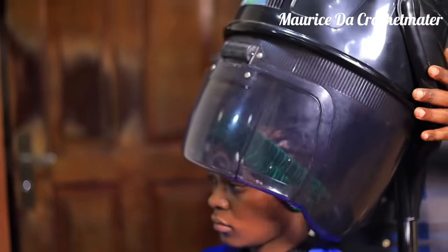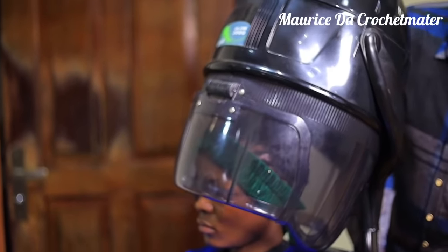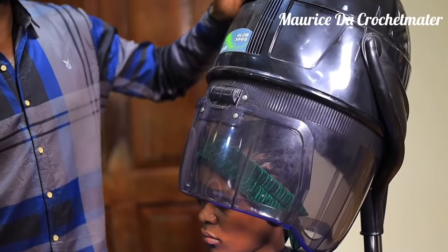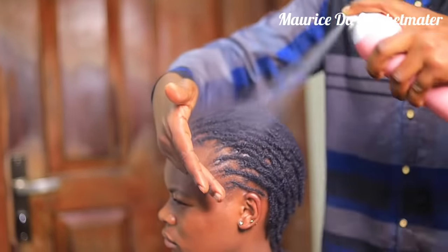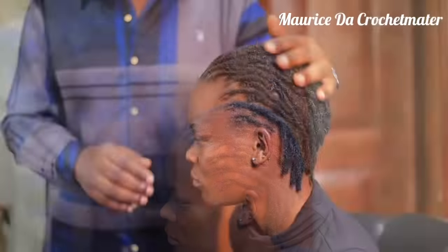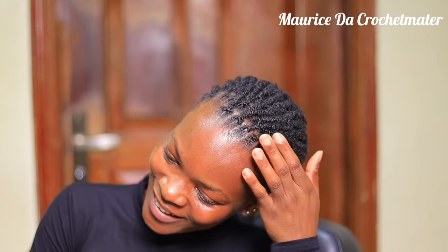I hope everyone tried to listen to the words, because most of the time we skip videos and don't understand what's inside. I always have to explain so we can know most of the things. I'm going to sign out — may God bless you, bye bye! This was our natural dreadlocks tutorial. My name is Maurice, the Crochet Master. Bye bye!